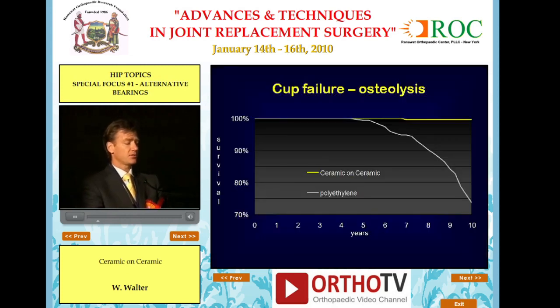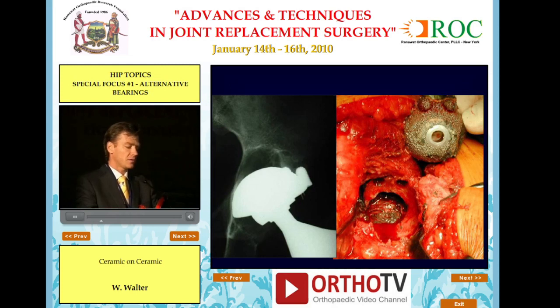We used to see cup failures due to osteolysis from the polyethylene bearings we were using in the 90s. We switched to ceramic on ceramic bearings in 1997. Since then we've done about 3,500 of these, and it has almost completely eliminated the problem of osteolysis. We just don't see this kind of picture anymore in our ceramic hips, though we're still revising polyethylene hips with that appearance.